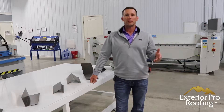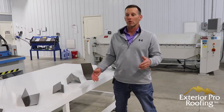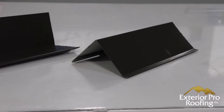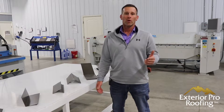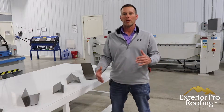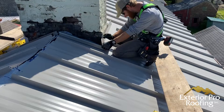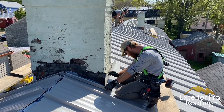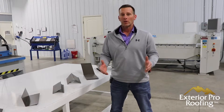My name is Aaron with Exterior Pro. We're here in our sheet metal shop and in this video we're going to be talking about some trims. The trims on a metal roof are probably one of the most important parts of the roof — not just because it brings the whole job together and makes the job look good, but it's also a crucial part of keeping the structure dry, whether it's a home or a building.